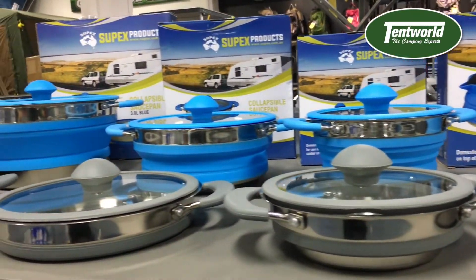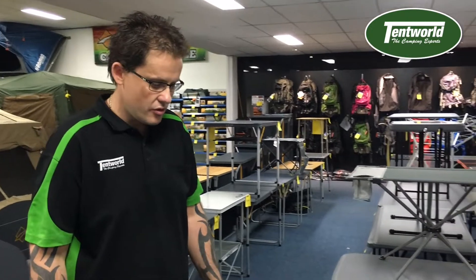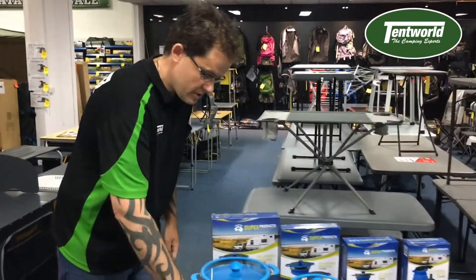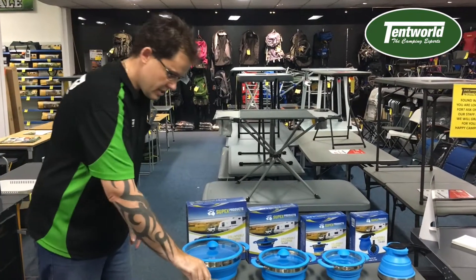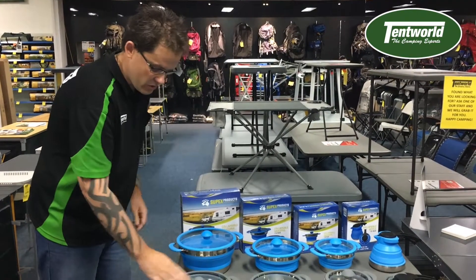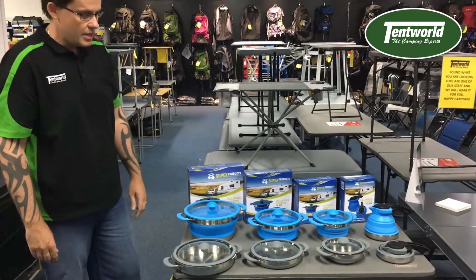Basically they're a food grade silicone with a stainless steel bottom, so they compact down nice and light — great for storage and everything like that. They've also got non-slip grip on them, so around the edge it's not going to move and budge. You've also got silicone on your handles and your lids, so no slippery mishaps are going to happen there.